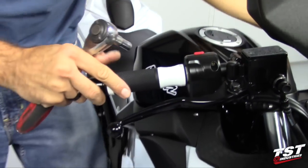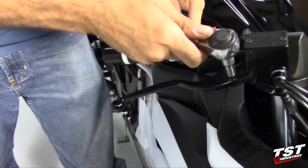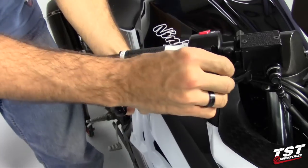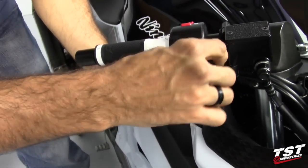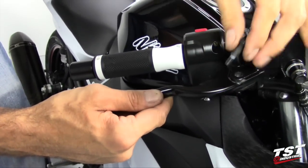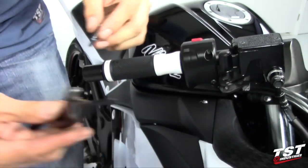Then we will undo this pivot bolt here with the same wrench. Once the bolt comes out the lever is free to come out — put it to the side.